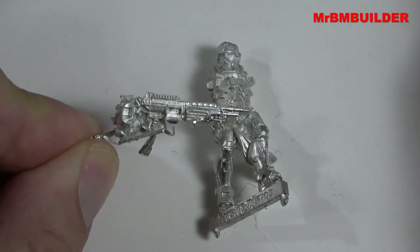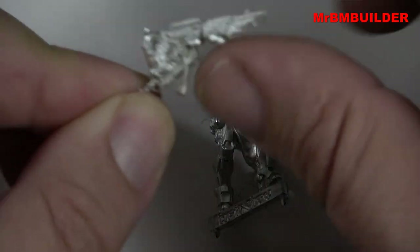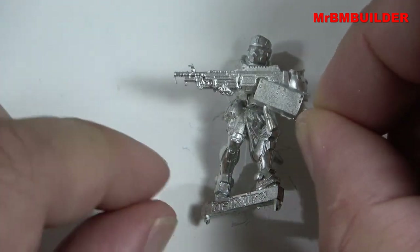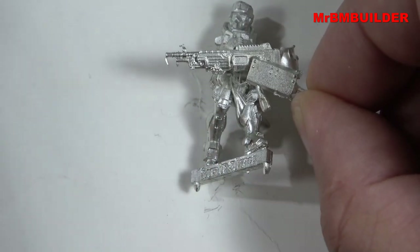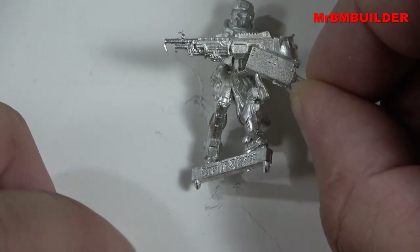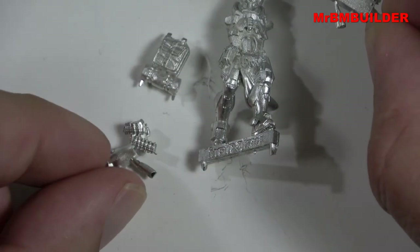That does look like a SAW, doesn't it guys — especially the front part. What do you call it? I can't think — is it a 240, a 240B, or is it a 249? I always get confused. You know, the American machine gun, they've had a couple of versions. There's also a Para version with a couple of different stocks. And you can see his little backpack there and a little bit of his molle gear as well.